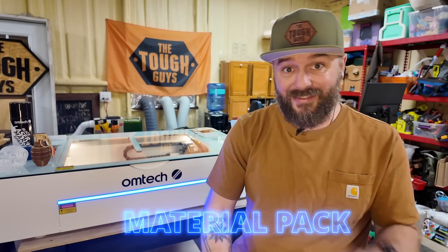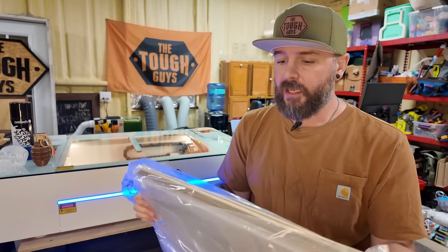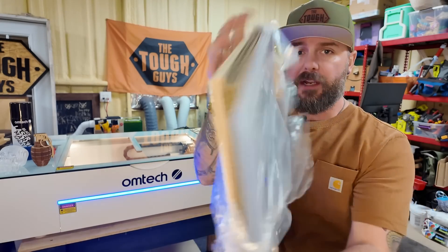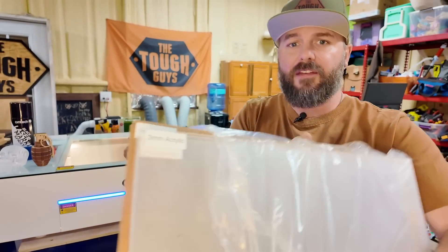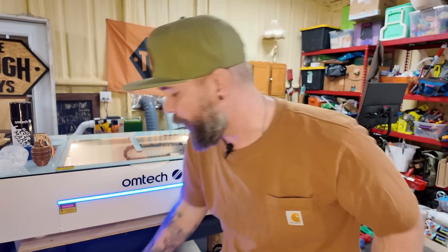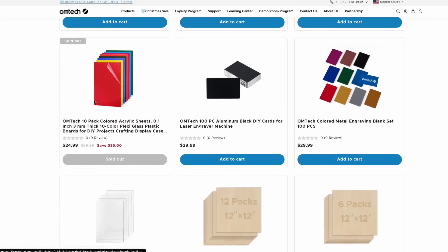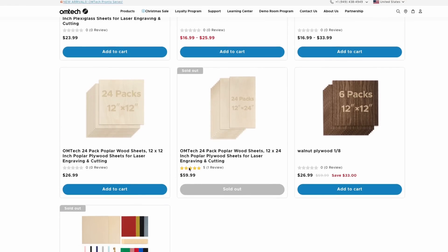Another great thing that comes in the box with this laser is a bunch of material. You get basswood, cardboard, and clear acrylic. You can use the cardboard for templating or just testing out your designs before you get to your other products, but they give you quite a bit of all three. They mark right on there what the product is so you know what you're using. This is a nice touch because buying those extra materials actually does cost quite a bit of money. Especially if you're getting started with CO2 engraving, it was nice to have that acrylic already included so that I could start working right away.